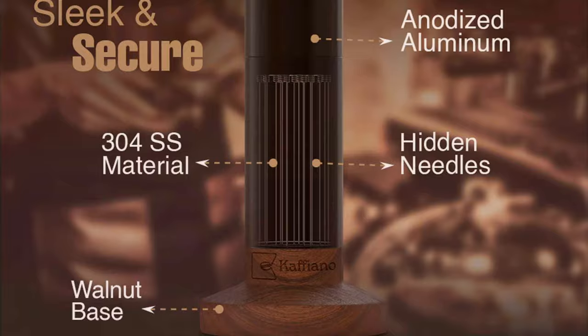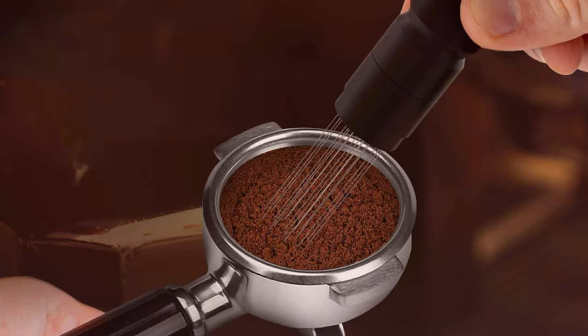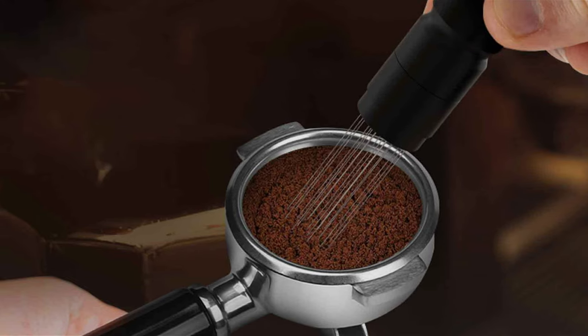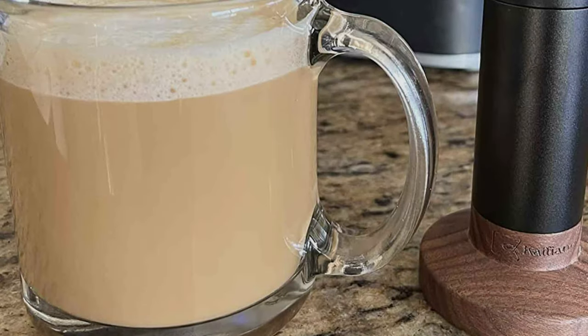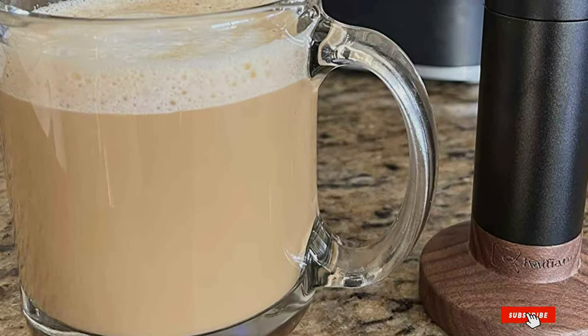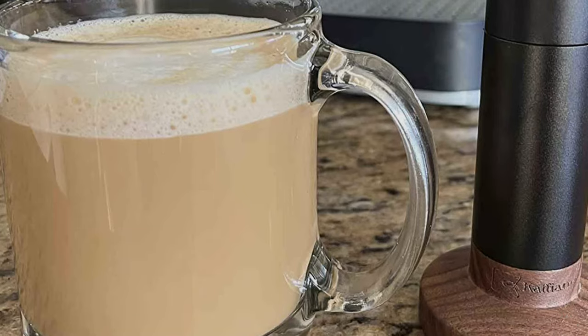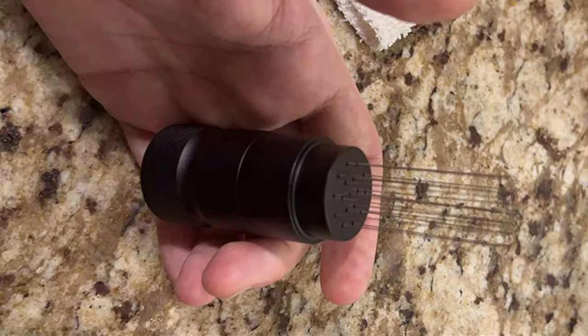This level of detail ensures that each espresso shot is crafted to perfection. Durability is a hallmark of the K-A-F-F-I-A-N-O Tool, with premium materials ensuring its place as a staple in any coffee enthusiast's collection for years to come. Its robust construction reflects the brand's commitment to excellence. This tool is more than just an accessory — it's a reliable partner in the art of espresso making.